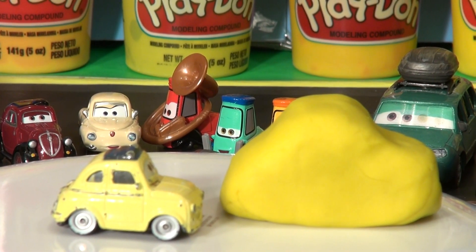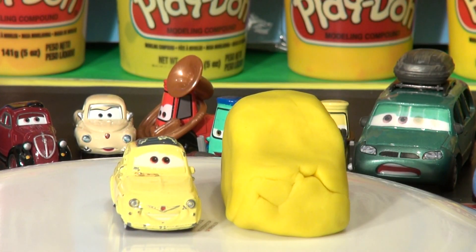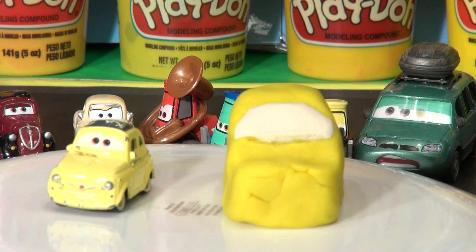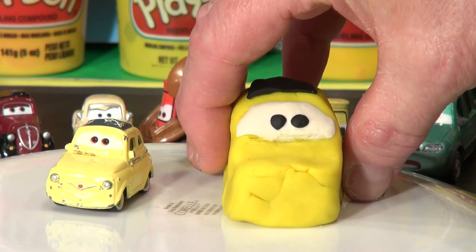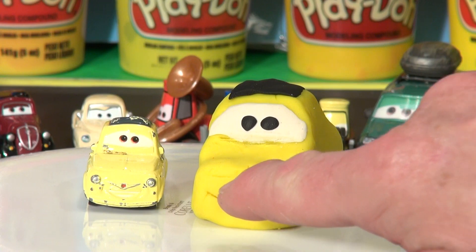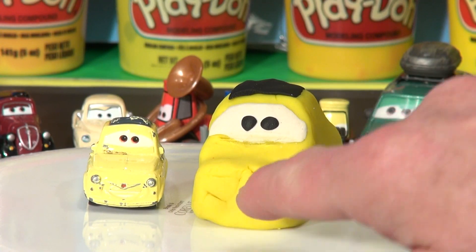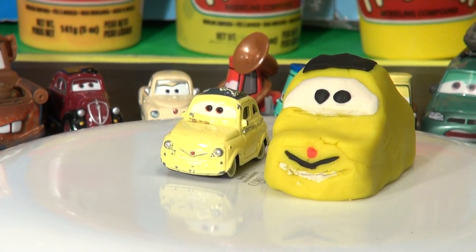Let's do the windshield first out of white, then we'll put the headlights on and Luigi's big smile. Next we can add his two black eyes and his black roof. There we go, that looks pretty good — his eyes are on and his roof is on. Now we can add his little red emblem and a little black mustache and a smile. Okay, that came out really nice — his mustache and smile look great.